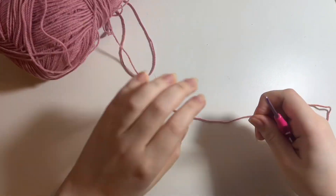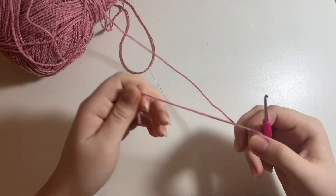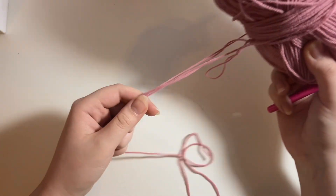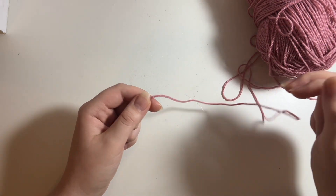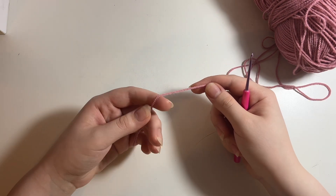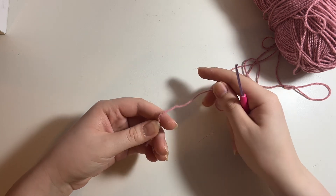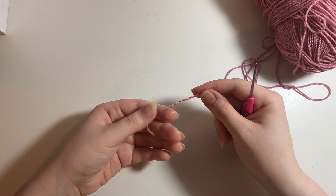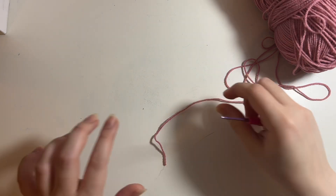Hi guys, in this video I'm going to be showing you how to make a magic circle or magic ring. I use this a lot for all of my crochet projects, so I thought I would make a separate video going very slowly and in detail on how to make a magic circle. To learn how to make a magic circle, you first have to understand what it is. A magic circle is essentially an unfinished slip knot, so I'm going to first show you how to make a slip knot, which is also the basis of any crochet project.